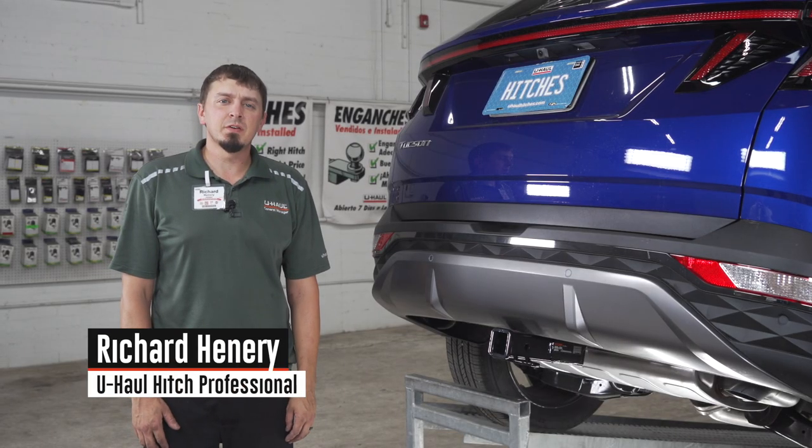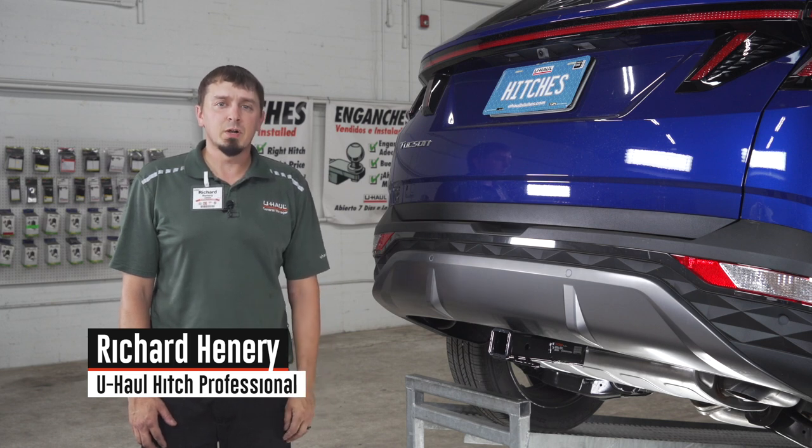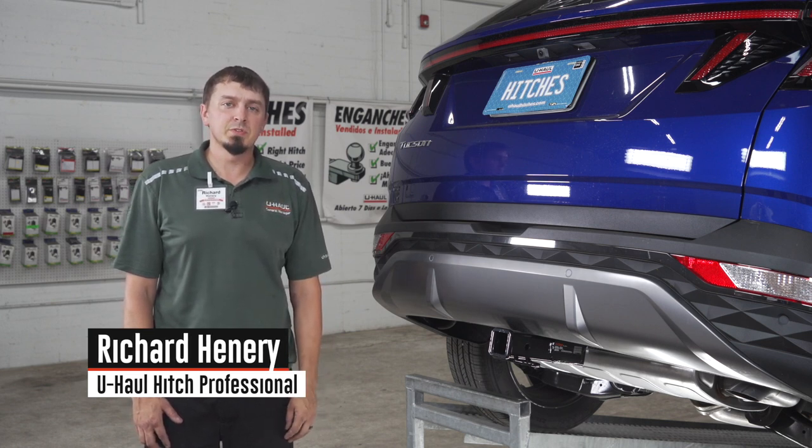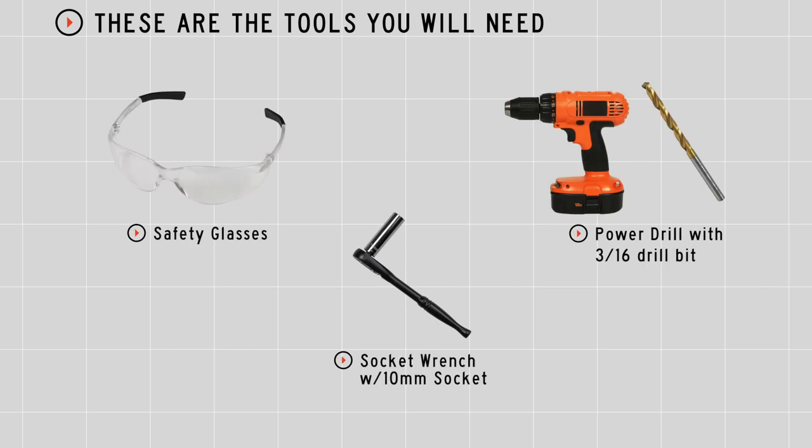Hi, I'm Richard. If you're planning on towing a trailer with your Hyundai Tucson, you're gonna need trailer wiring. It's required by the law. Let's break down this simple install. You'll need the tools seen here to complete this installation.